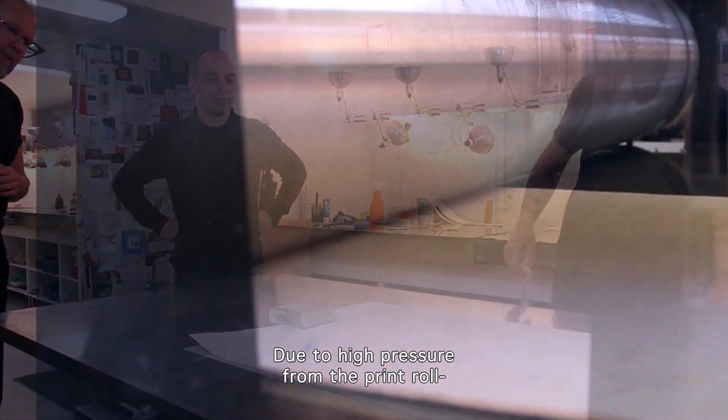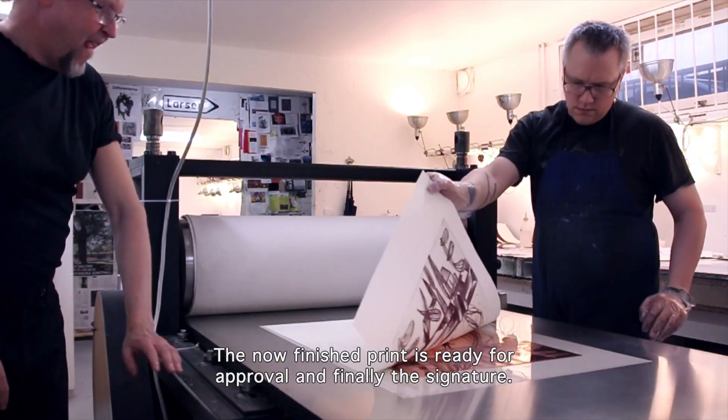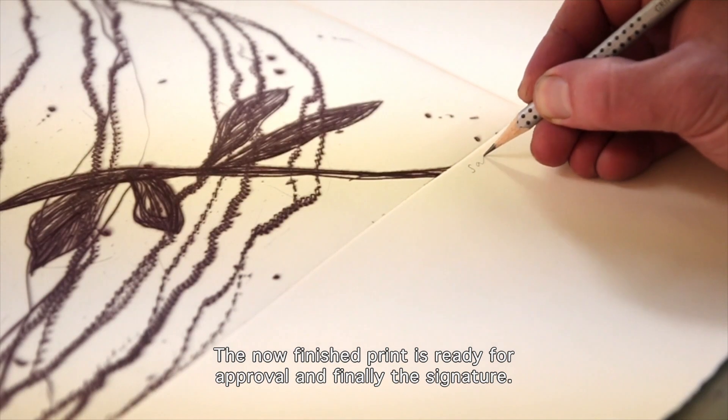Due to the high pressure from the print roll, the motif is now transferred onto the paper. The finished print is ready for approval and finally the signature.